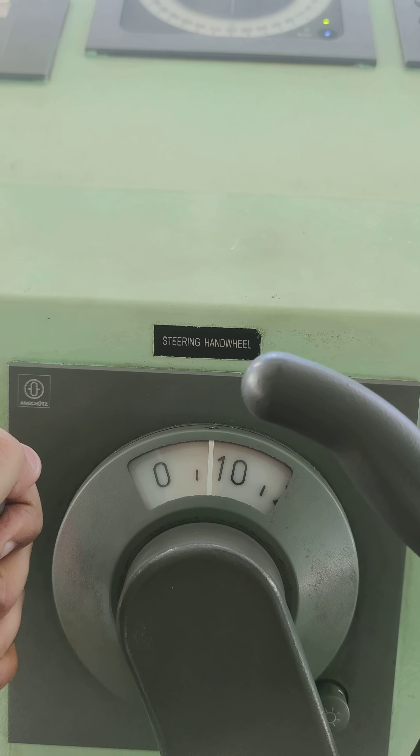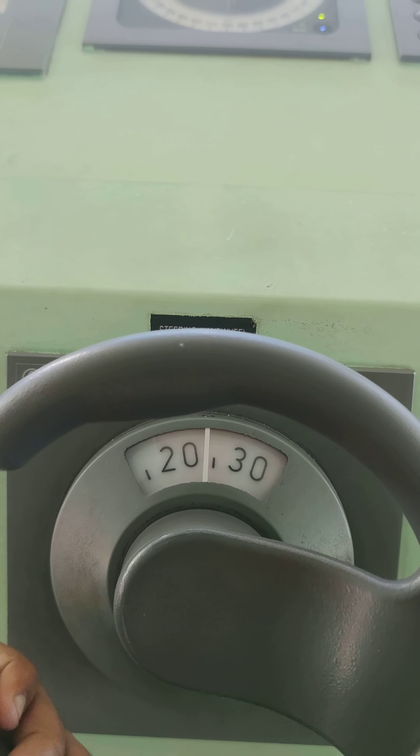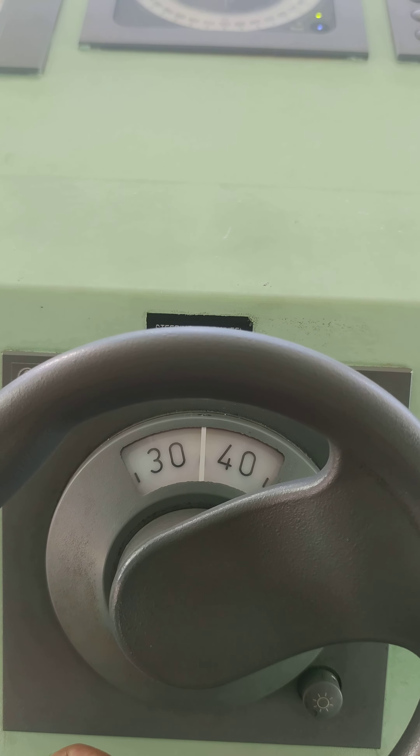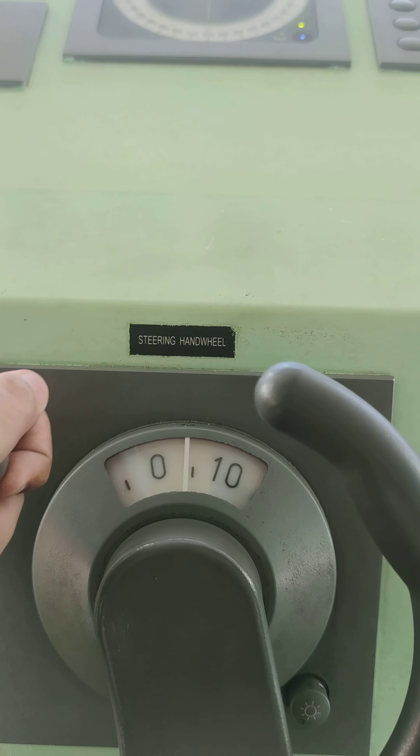Now we start with port 10 and then hard port 35. That is the same as starboard.